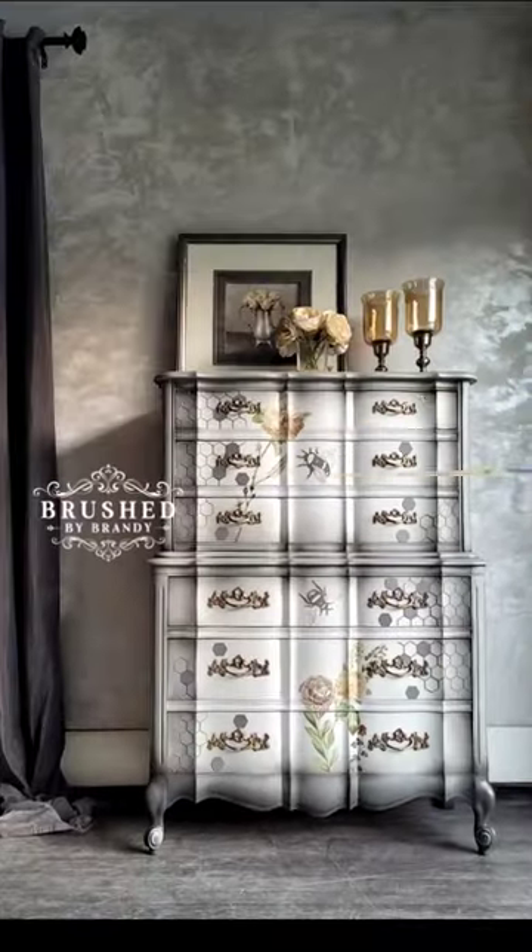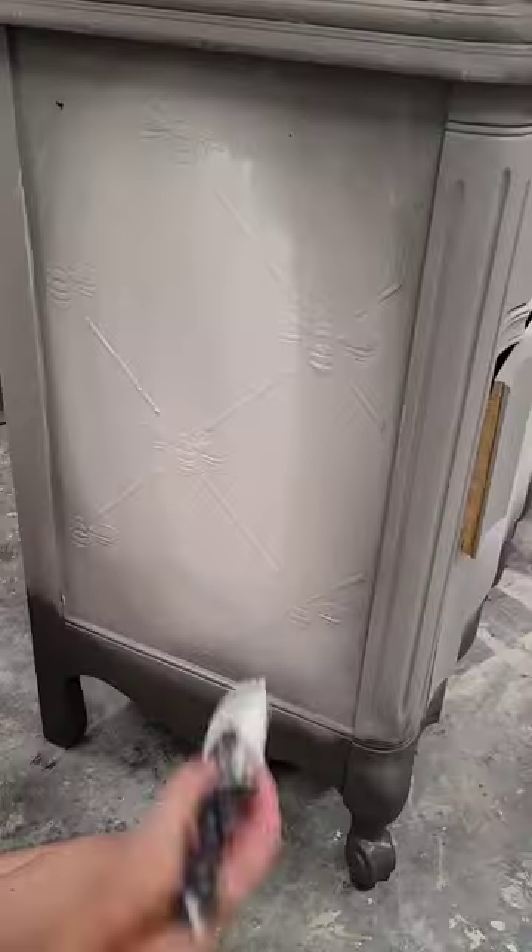Want to see how I turn this dated yellowing dresser into this nursery masterpiece? Well, here we go.